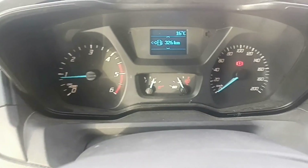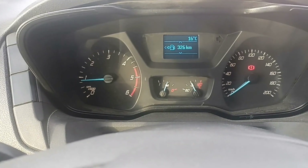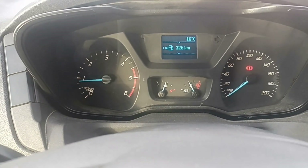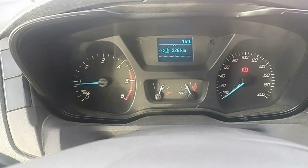On the Ford Transit, you'll have this problem with the electrical part of the turbo. I hope this video was useful for somebody. Thank you for watching, bye bye.